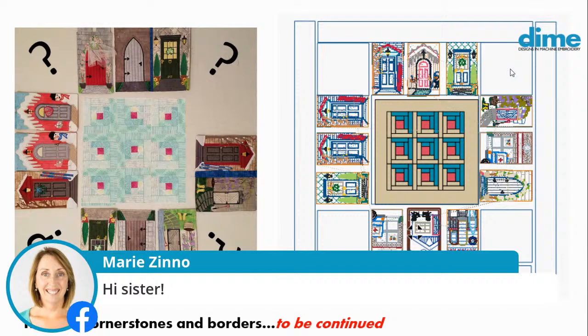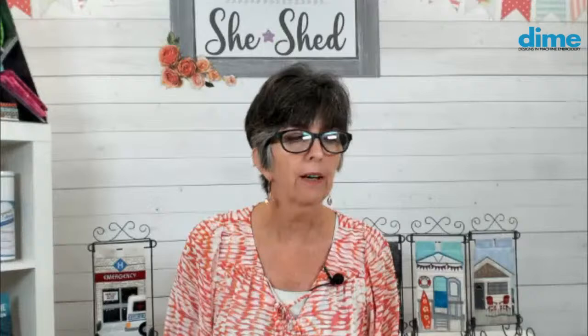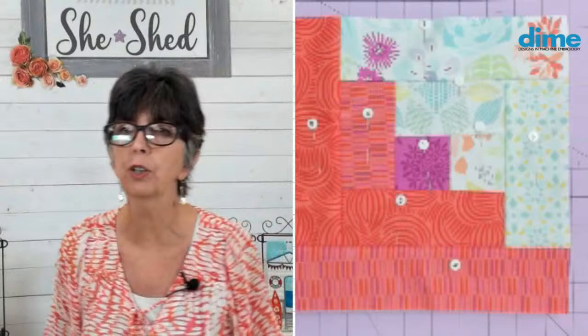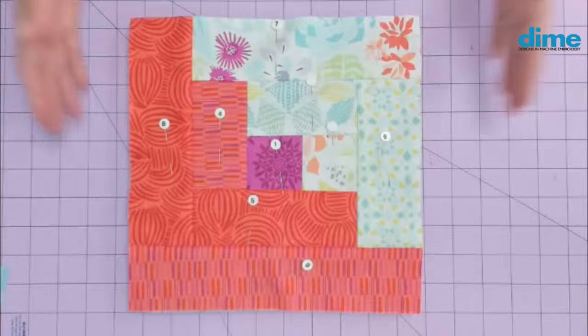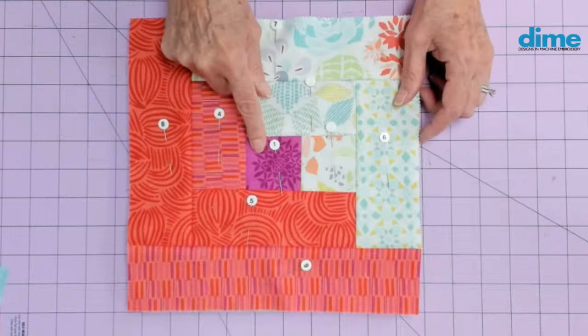I think it might be time to go take a look at the speed piecing techniques I discovered for doing a log cabin block. This is really great for people who are a little worried about piecing — maybe you're new to it. I certainly did not do this in the hoop; this is pieced on a sewing machine. How a log cabin is created: you start with the heart of the home, which is usually red or deep purple, and then you piece in a spiral fashion. Here you can see my numbered pins — 2, 3, 4, 5, 6, 7, 8, and 9.